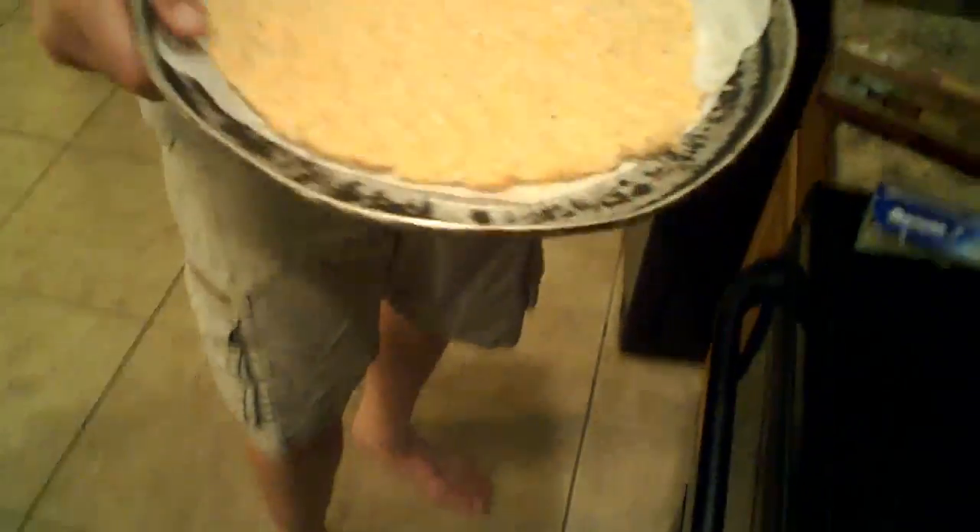We got the mixture into basically a circular form. Once my oven preheats to 375, we're going to put it in the oven for 10 minutes. We'll catch back up then.